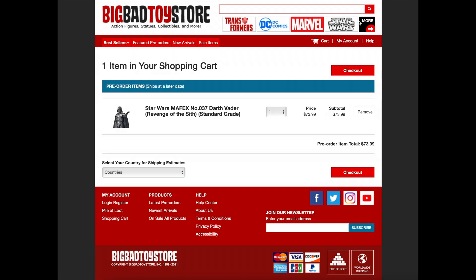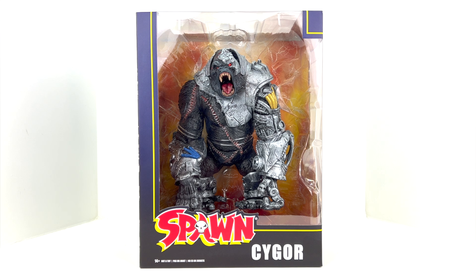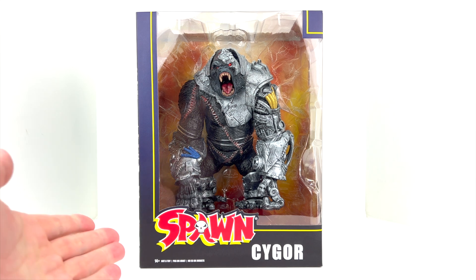This thing is a monster — no pun intended — it is a very, very large figure. We'll take a look at scale in a little bit. There are already some things that bother me and I haven't even gotten out of the package, but there are also some things I really like that I'm already seeing in-package. I did pick this up for $49.99.